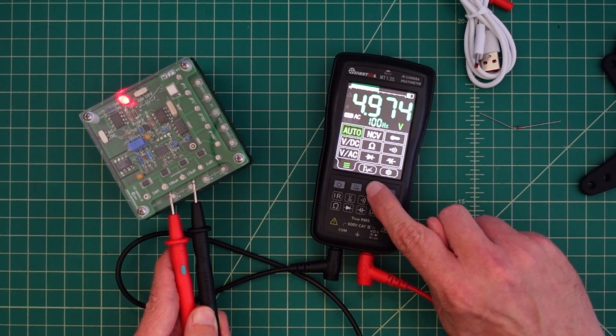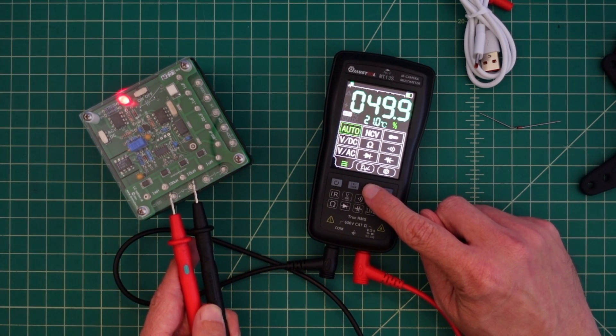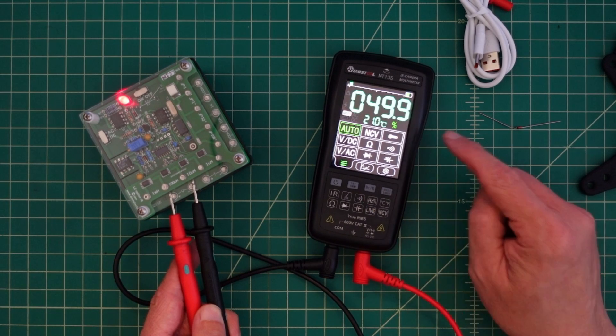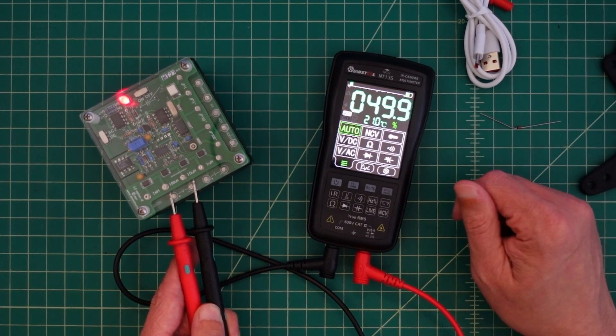I should be able to hit this and it should tell us the percent. And it is a sine wave, so it is 49 or 50%, which looks right to me.